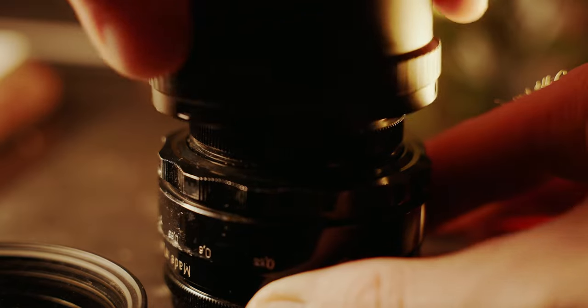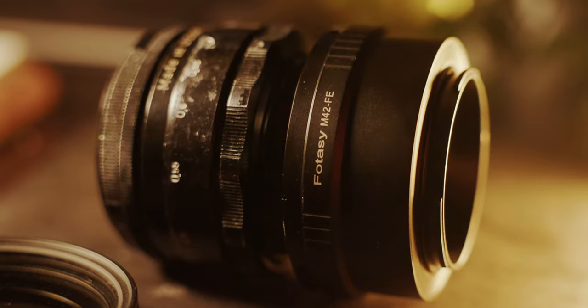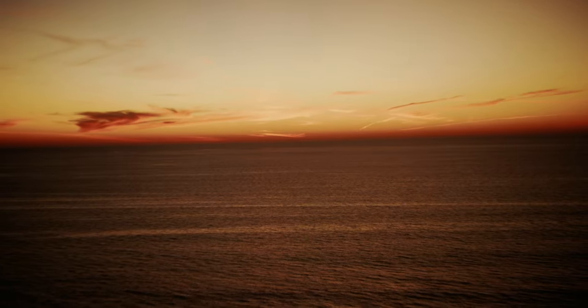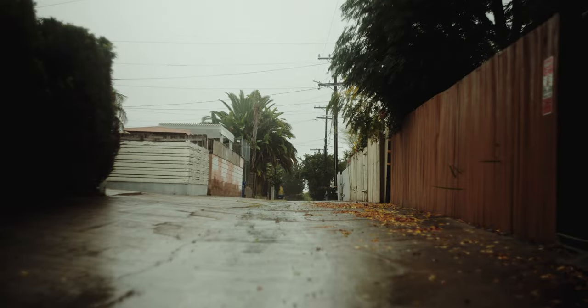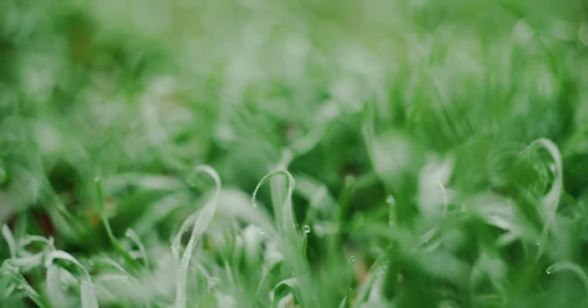This lens is also very easy to adapt to full-frame modern sensors, and a simple $10 adapter will work fine. Even with that, the focus to infinity still works great when adapted, so it's relatively easy to nail focus. The lens has a minimum focus distance of 0.5 meters, which isn't super close, but it's close enough for most situations.